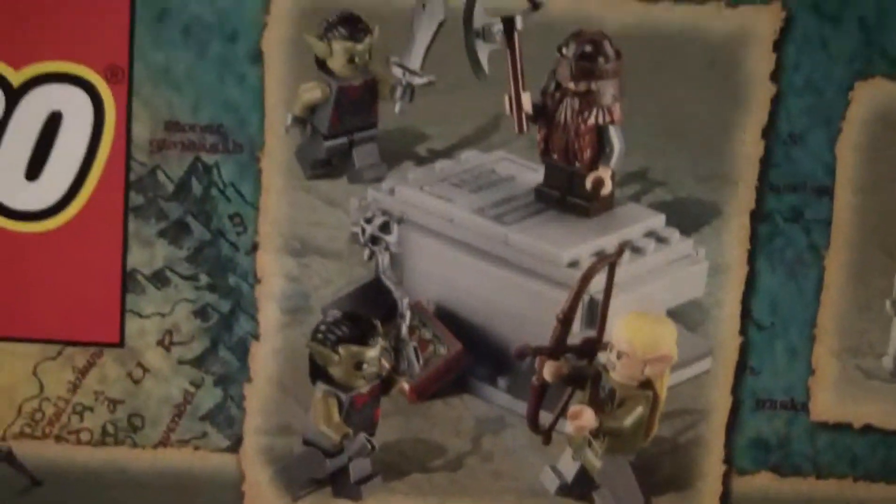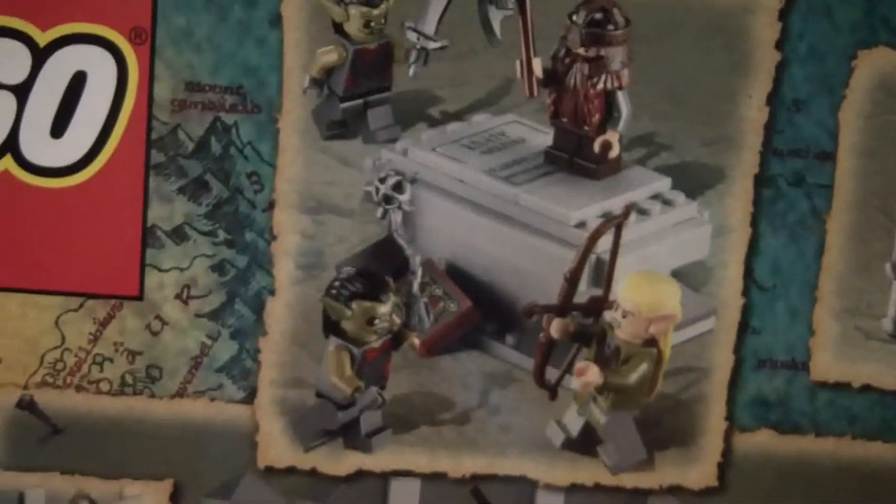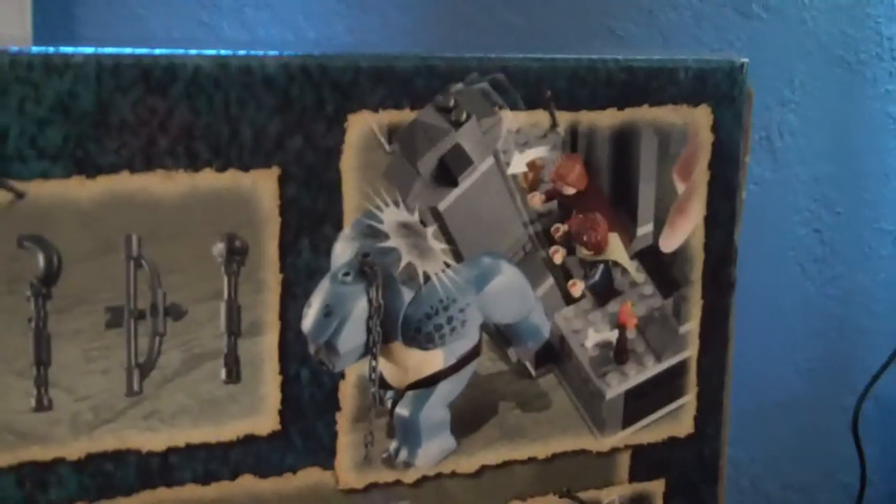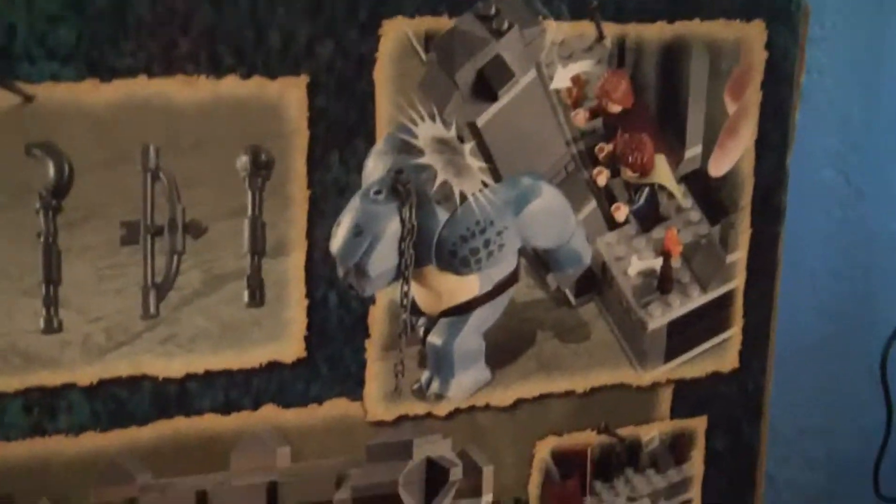Up here it shows Gimli on his cousin's tomb with Legolas, some orcs, the weapons you get, the function that hits the troll, treasure chest, and the whole main play area.